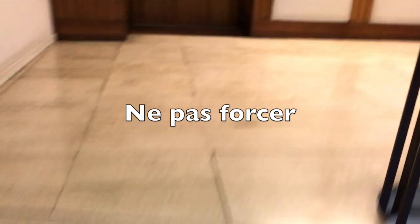On essaie de ne pas aller trop vite. 4ème... 5ème, hop ! Et voilà.